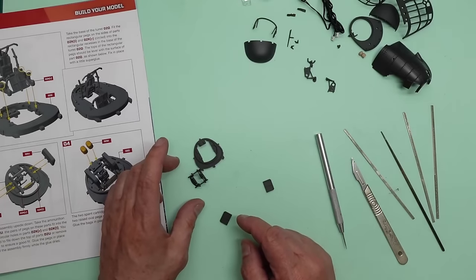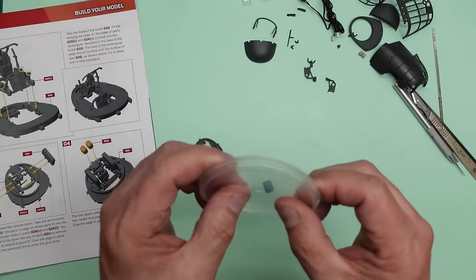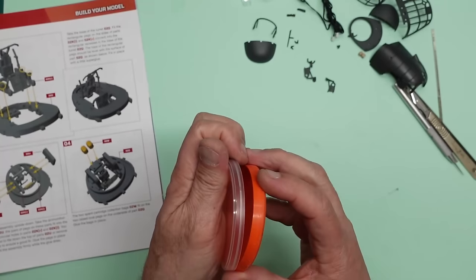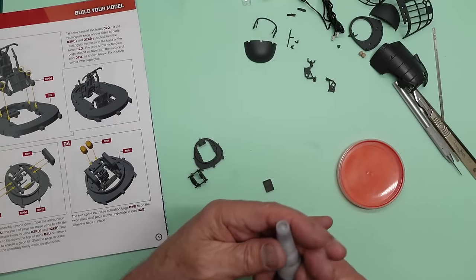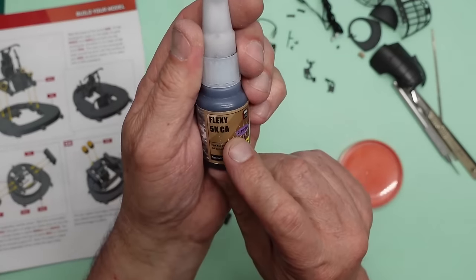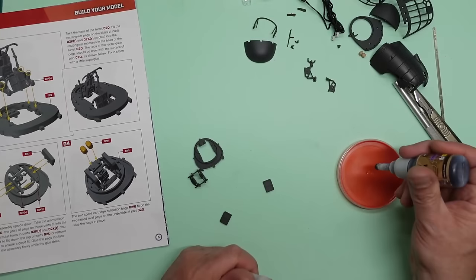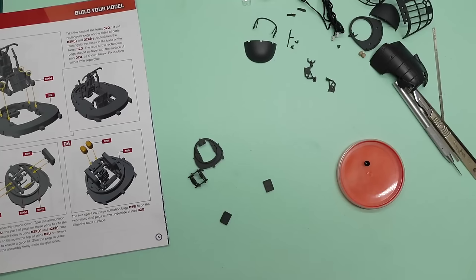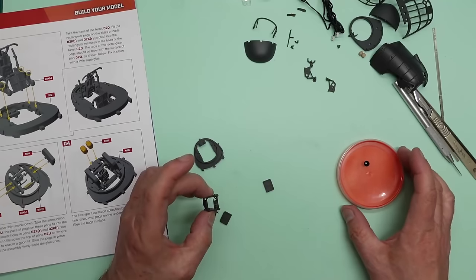For the glue I use a Pringles lid or a Nescafé Azera orange lid — the only reason I use that is so I can see it on the bench. If it's clear you can't always see it. The super glue of choice I've talked about before: Flexi 5K CA Black Thin from VMS — absolutely brilliant stuff, awesome. Just put a drop of that on there.